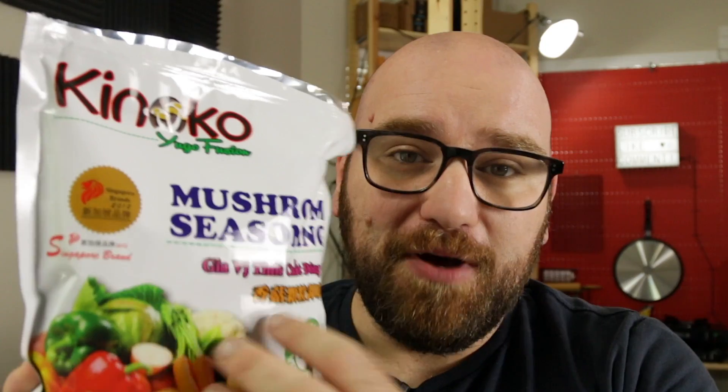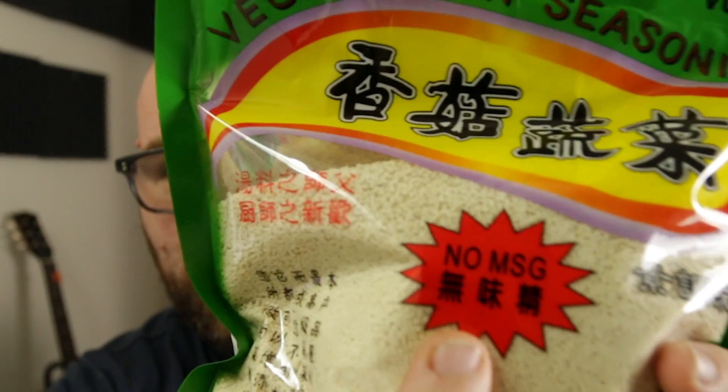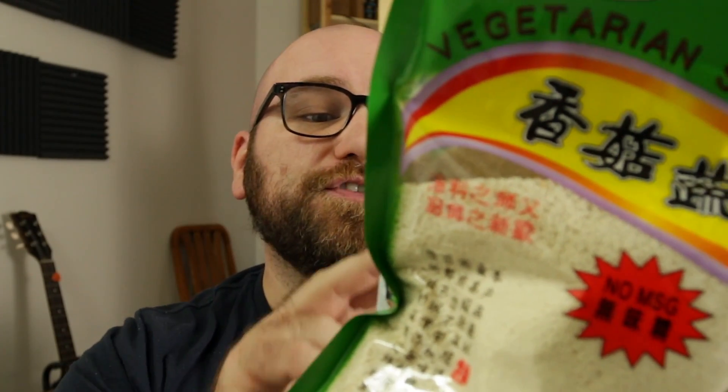When talking about mushroom seasonings you usually end up with a few different products. There's the Trader Joe's mushroom seasoning, which is pretty good but essentially just a simple dried mushroom. There's also the Singapore brand's mushroom seasoning — very popular, used in a lot of recipes and foods, and commonly seen in hot pot broths. Another mushroom seasoning that comes up is vegetarian seasoning, found in a lot of vegan foods and meat replacements. It has a very high umami flavor and claims no MSG, but it includes an ingredient called nucleotide seasoning, which was created by the same company that created MSG — Ajinomoto.